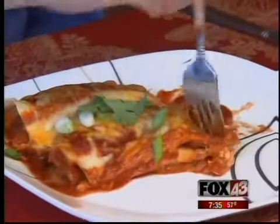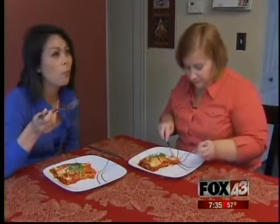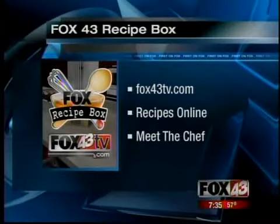There's an enchilada — this is the best part. It's always good. Top it with sour cream. Very good! Kristen King is a local food writer. We can link you to her blog at fox43tv.com. You can also find the entire recipe online. While you're there, check out our web exclusives at fox43tv.com — just click on the News at 7 button.